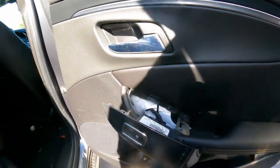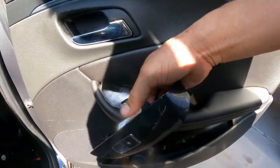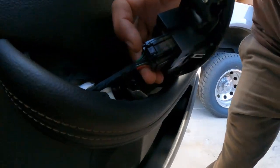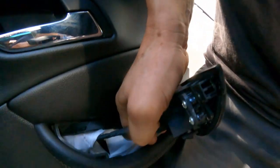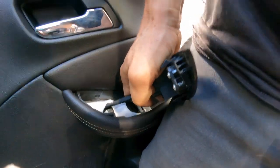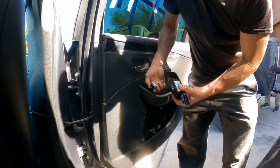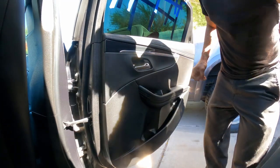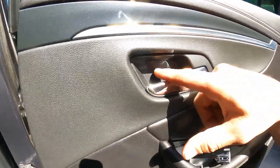Now here we're going to twist right there. Just press here, press and pull.